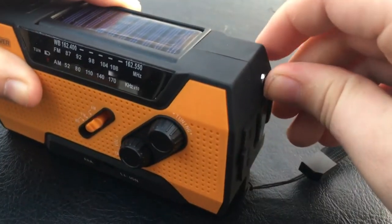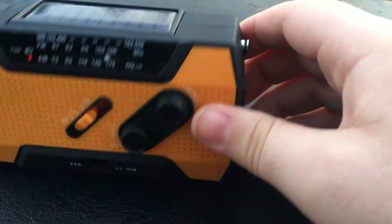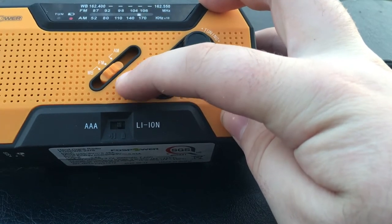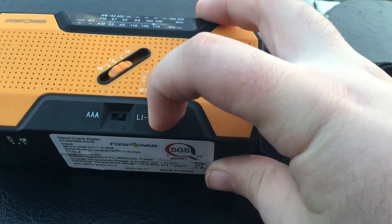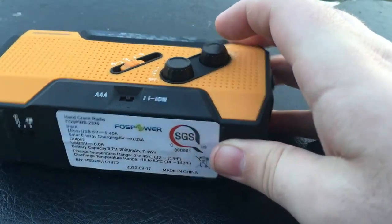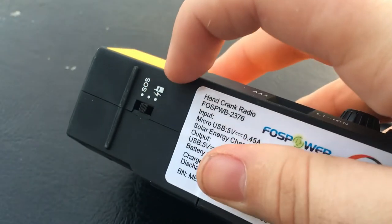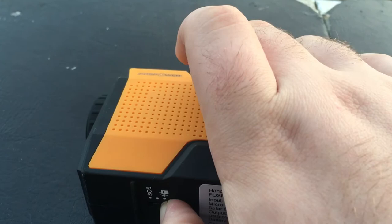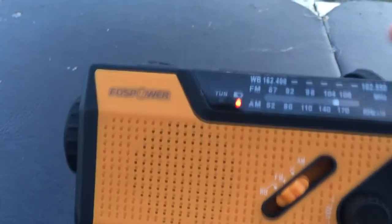Here's a little switch where you can switch between weather, FM, and AM. Here's the part where you can switch between AAA and lithium ion. Over here is just a normal USB port to charge your phone, and this is a nifty little feature for if you're lost in the woods — you get the idea.